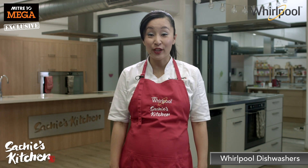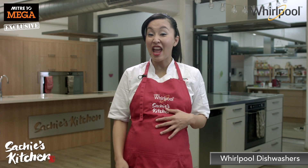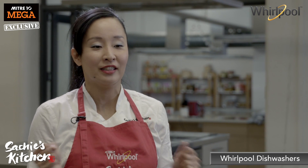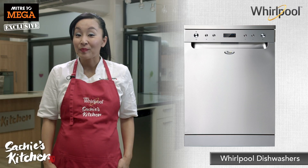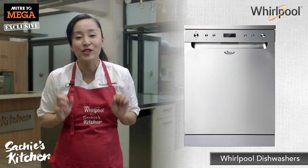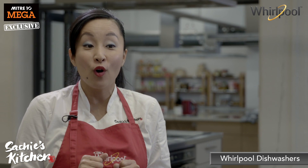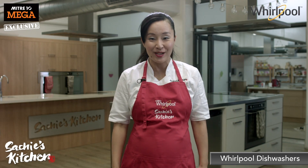Don't you just hate it after you have cooked, you have eaten and then you have still got to do the dishes? Well don't worry. Whirlpool have an awesome dishwasher that power cleans your dishes in record time. A full load all done in only 30 minutes.